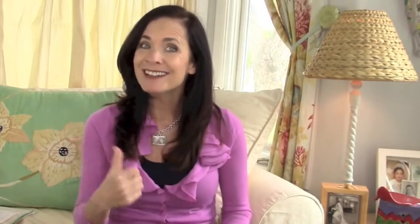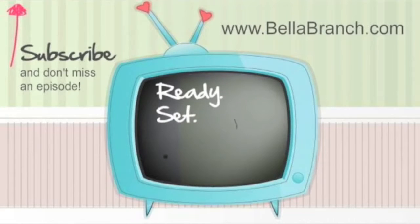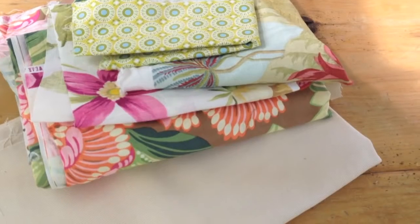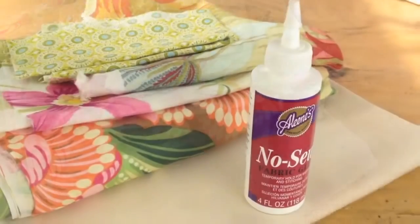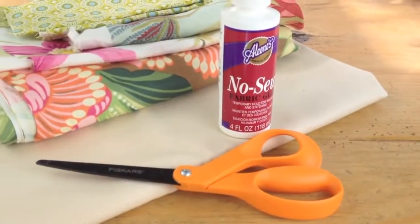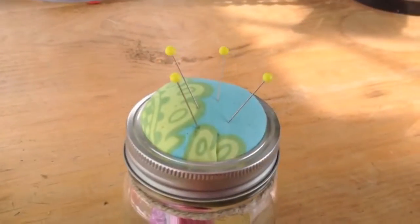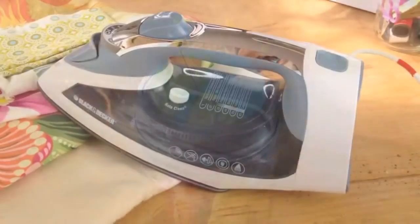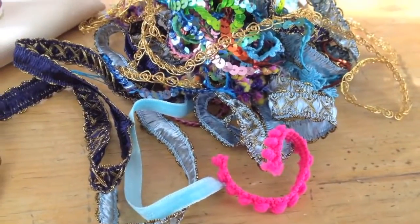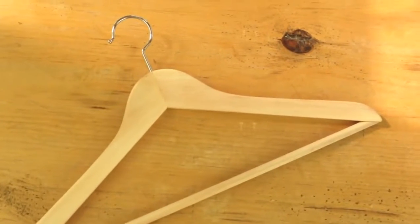So you guys ready to get started? Well come on! What you'll need for this project is fabric in multi-colors and different swatches, fabric glue, scissors, pins, an iron, ribbons and trim, and a hanger.